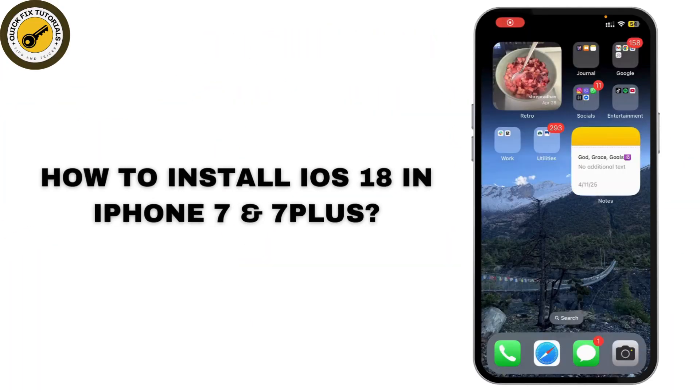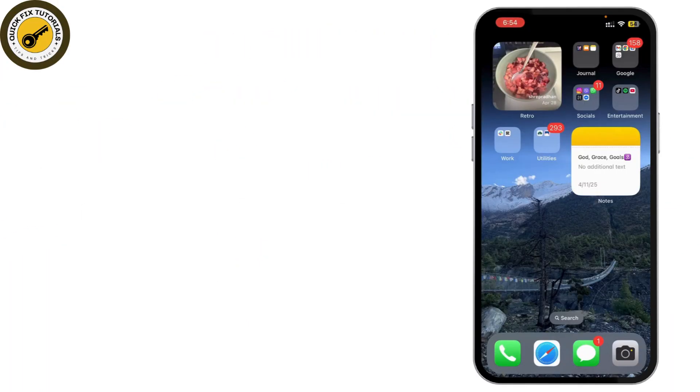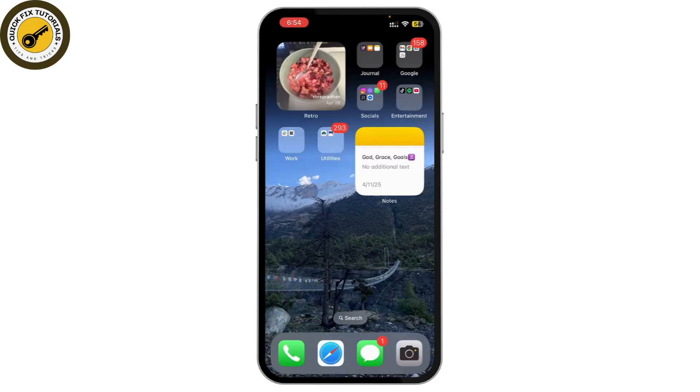In today's video, I'll show you how to install iOS 18 on your iPhone 7 or 7 Plus, even though iOS 18 is not officially supported by Apple. I'll show you how to get iOS 18 with just a few steps.